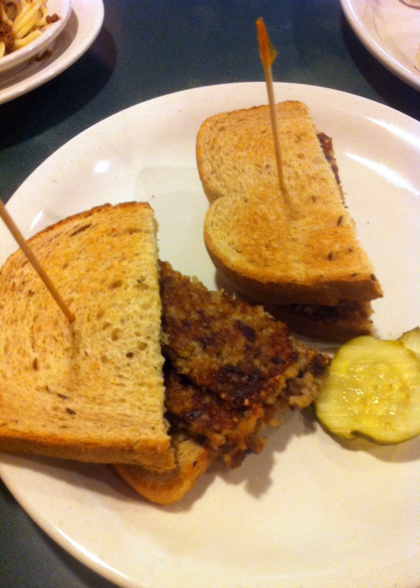A number of commercial distributors produce and sell Goetta in the parts of Ohio, Kentucky, and Indiana near Cincinnati. Glier's Goetta, established in 1946, produces more than 1 million pounds annually, around 99% of which is consumed locally in Greater Cincinnati. Queen City Sausage is the next largest producer, while multiple small and artisanal producers also make Goetta in and around Cincinnati.